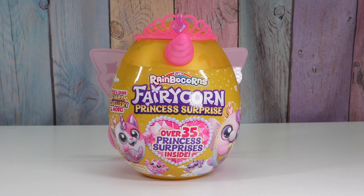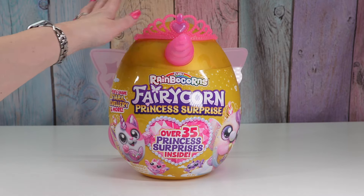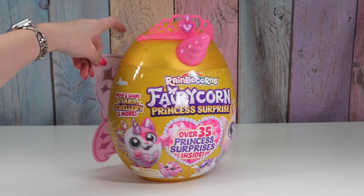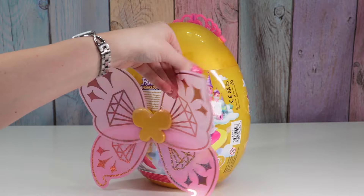Hello friends! Welcome to Talia's Tricks. Today I'm going to open up some more Rainbocorns Fairycorn Princess Surprise. So last time we had one with a gold crown and a gold horn and purple wings. This time they're all pink, so that's fun.